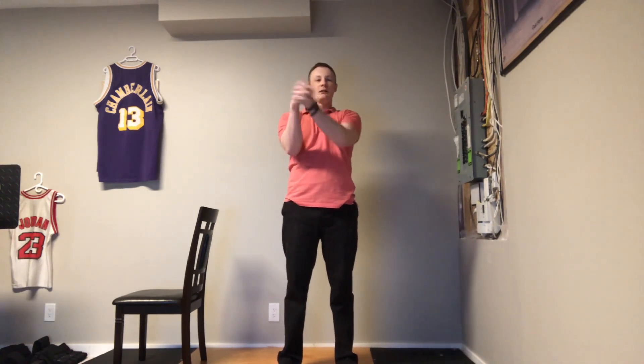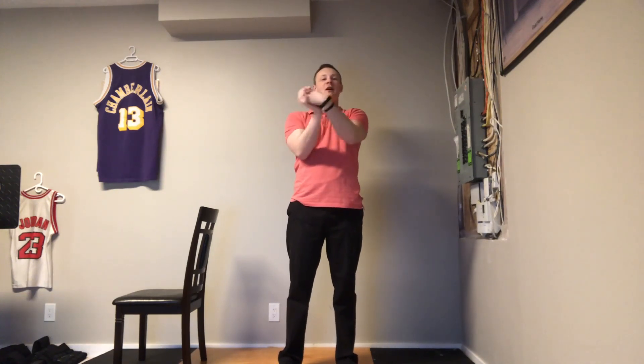Now let's take our wrists — you're going to interlock your fingers, kind of like you're shaking your own hand, and do some wrist circles. You can go side to side. I think of it as riding a figure eight with my hands.